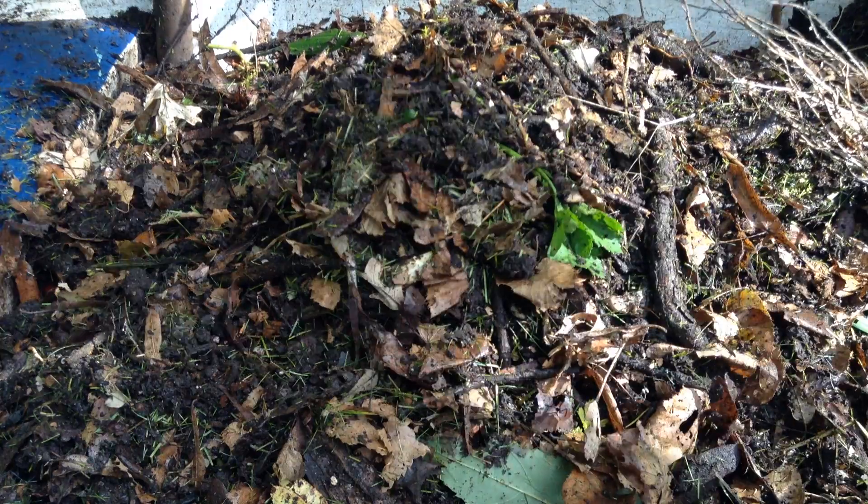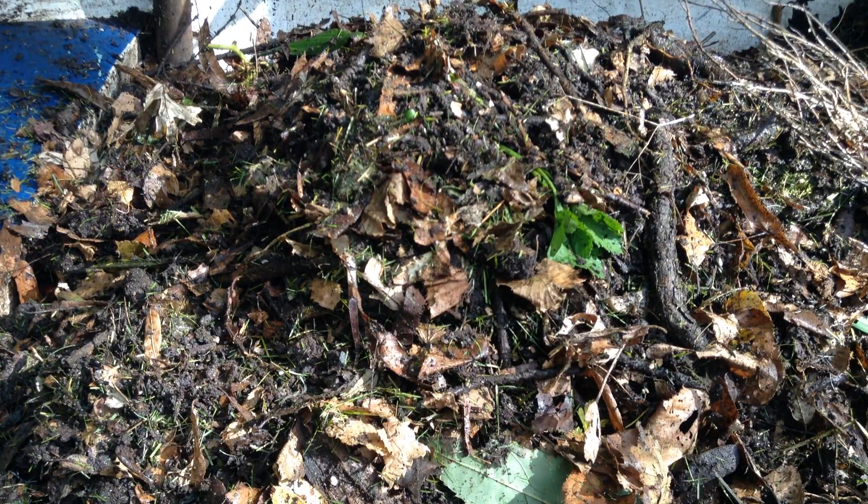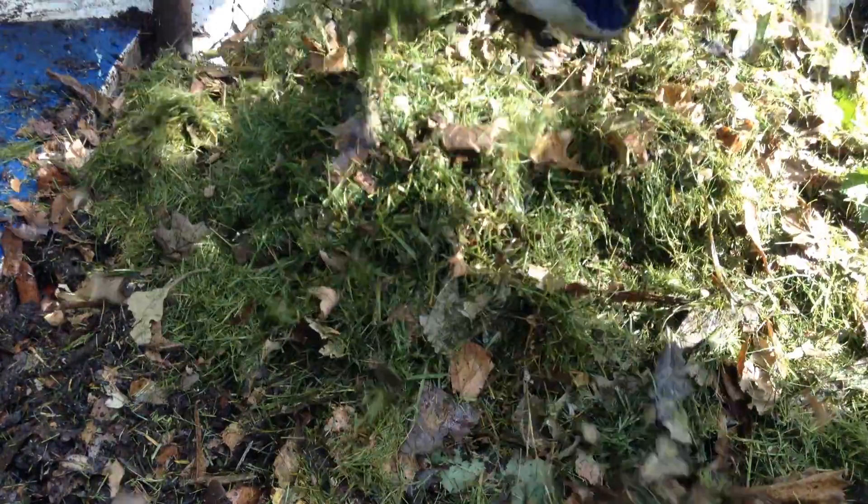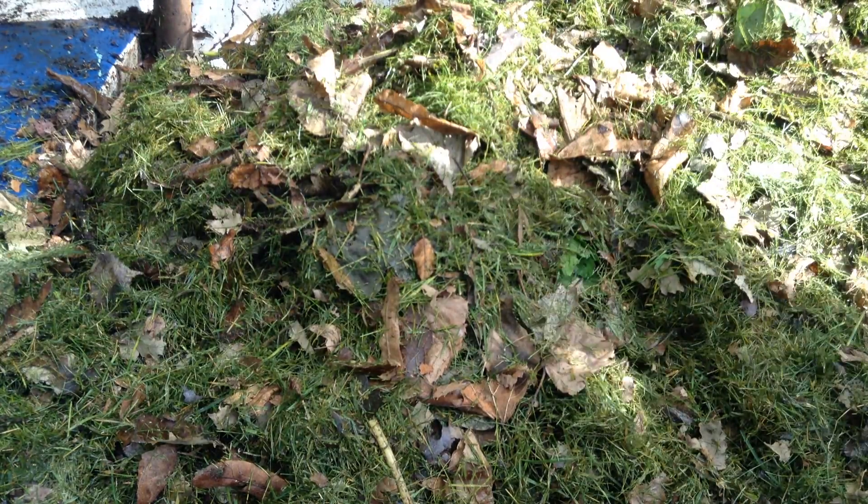Still a couple more scoops of compost, and then some more leaves. A lot of our leaves do end up on the pile, but I like to save especially just the leaves from our trees to insulate our winter pots. Over winter, if you get a really hard freeze here in Minnesota, even hardy perennials can have a tough time coming back. So I always insulate my beds and all my containers with a healthy layer of leaves.